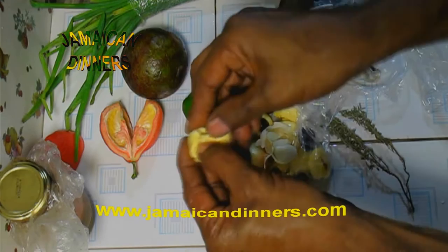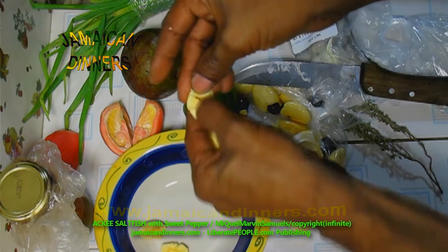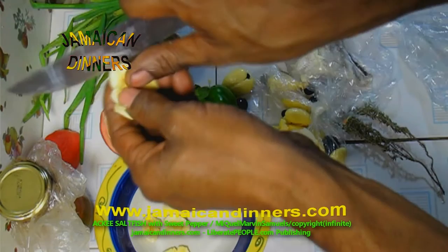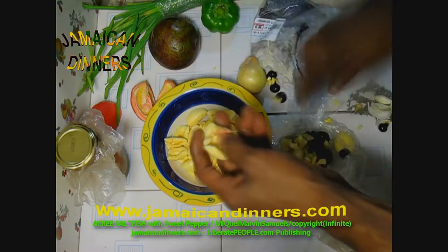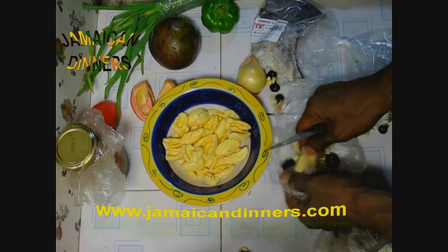So you want to remove the head using your right hand, however way you feel comfortable, and just cut this off. Use your finger and pry it out, and cut these little things off. You want to take out this. You don't have to rinse the ackee — just make sure it's clean, or you can rinse it with a little water, but it's not necessary because you're going to boil it.